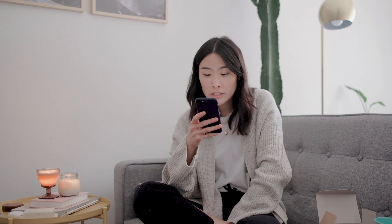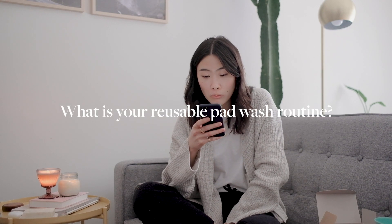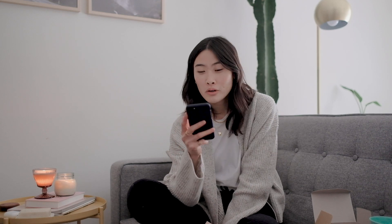Another question was: do I wash reusable pads after each use, or rinse and wash at the end? What I would highly recommend is to wash after each use — at least give it a rinse — because the longer you let blood sit on the pad, the more stained it will be and the harder it will be to get the blood out. That's just my personal preference.